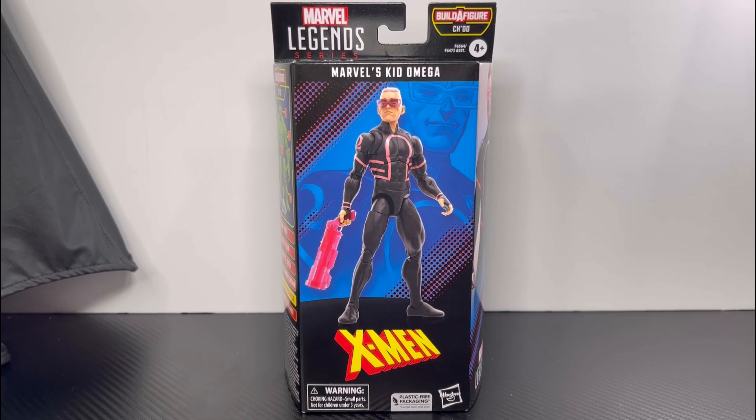What's up guys, I hope you guys are having an awesome day. Today we're going to be looking at Kid Omega, but let's take a quick look at this box.